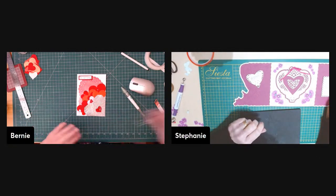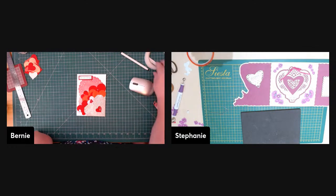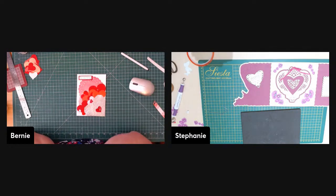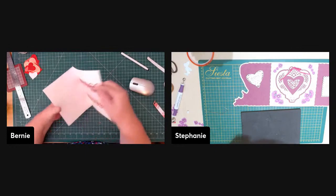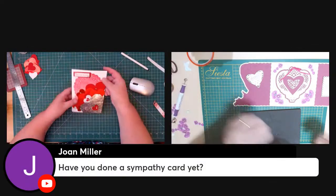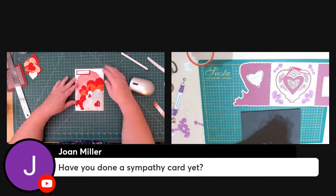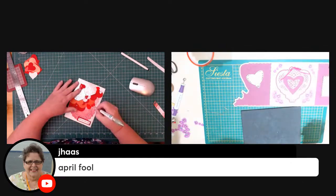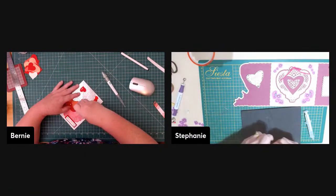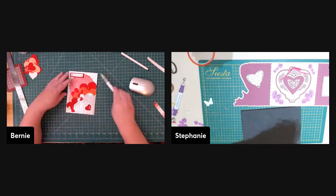Janet suggests a Groundhog Day card — but Stephanie and Bernie in the UK and Australia don't do Groundhog Day. It's an American thing where they bring out a groundhog and see if it sees its shadow for six more weeks of winter. Joan suggests a sympathy card — the group hasn't done one before. Janet also suggests an April Fool's Day card, which would be funny — like sending a fake million-dollar check.